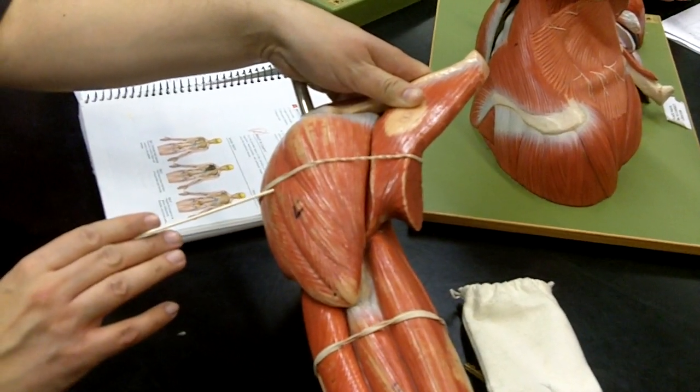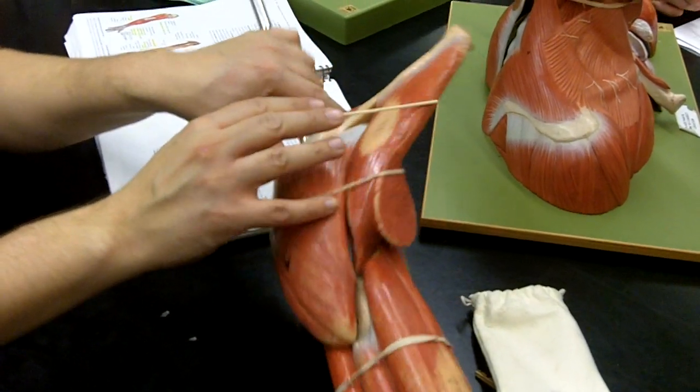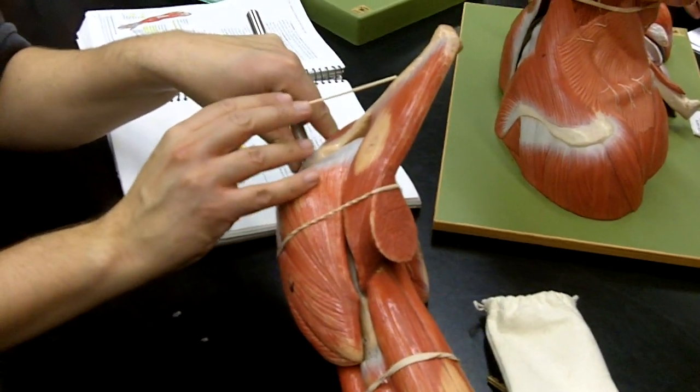Here we are looking at the deltoid muscle. Directly here is the pectoralis major. Notice that the pectoralis major is connected to the clavicle.